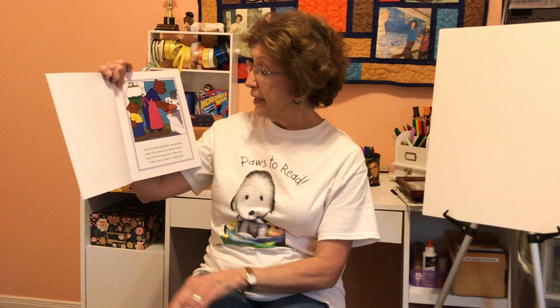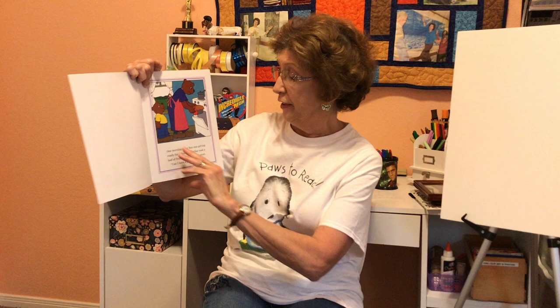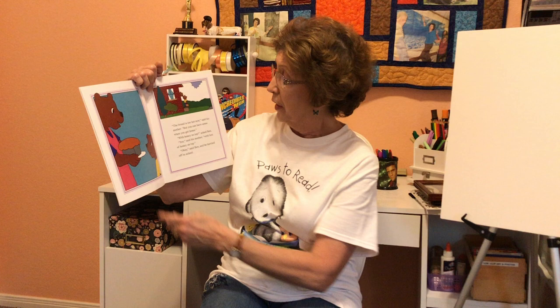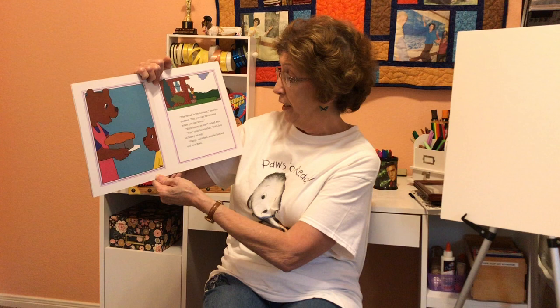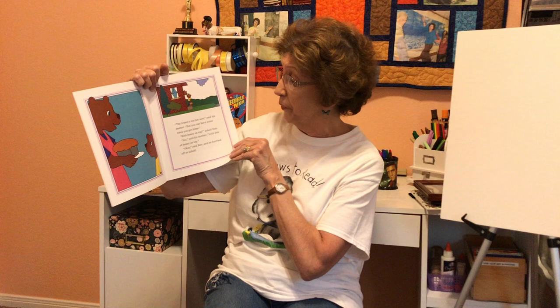One morning, when Ben was getting ready for school, his mother took a loaf of fresh bread out of the oven. "Can I have a piece?" asked Ben. You know how good fresh bread smells — a lot of moms have been baking bread lately. "The bread is too hot now," said his mother, "but you can have some when you get home." "With honey on top?" asked Ben. "Yes," said his mother, "with lots of honey on top." "Okay," said Ben, and he hurried off to school.